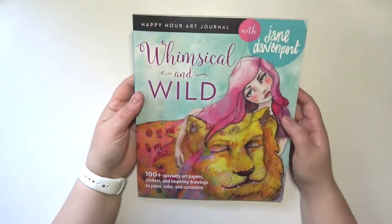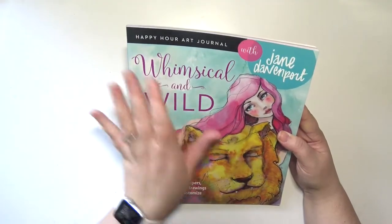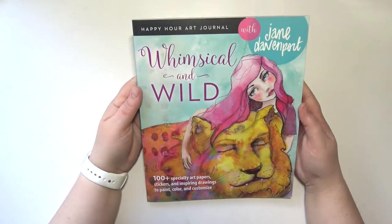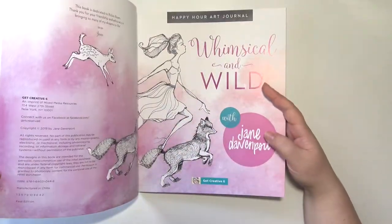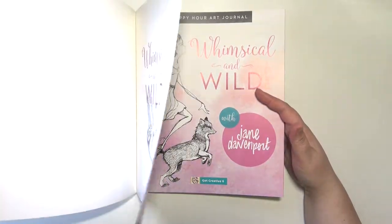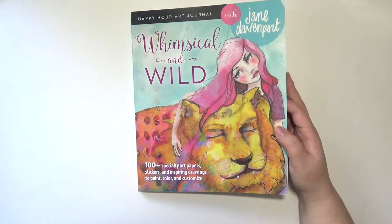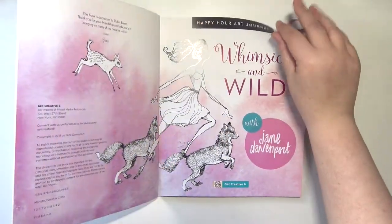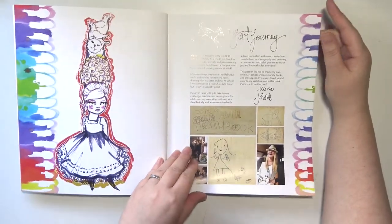Hey everybody, welcome back to my channel! Today I'm going to do a little flip-through of the Jane Davenport Happy Hour Art Journal — Whimsical and Wild. I'm gonna do a little flip-through. I have no idea when — okay, so this isn't new, this is from 2019 — but I'm sure there's some of you that have also not seen it before, so I'm just gonna go ahead and do a little flippy through. I'm actually really excited to start in here.